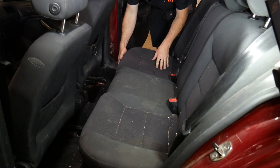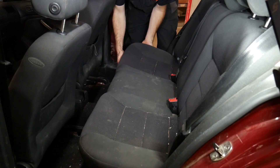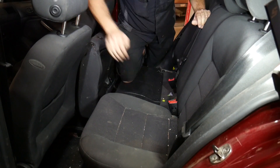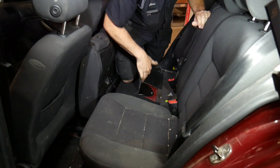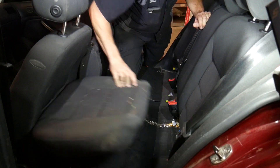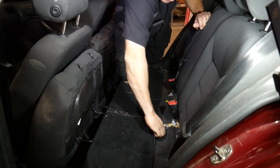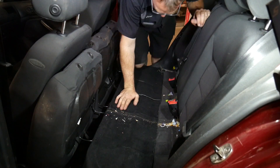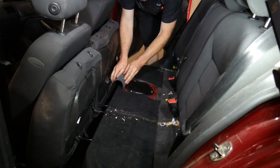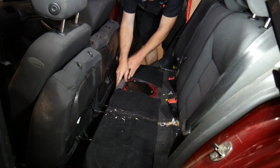The back seat is normally pretty easy to remove on these — we should just be able to pop it up and roll it forward. I'm not sure what side the access is on. It looks like it's over here but I'm going to pop both sides up just to make sure. Okay, so the access is over on this side. I'll switch places with you so you have a better view.